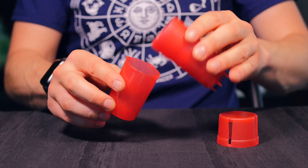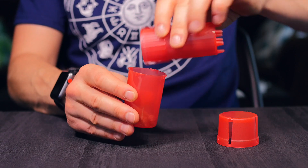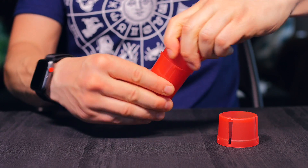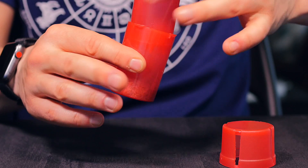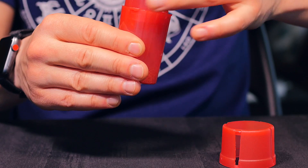So when you're ready to grind, simply pour your herb into the bottom, put it back together just like normal, and grind. The nice thing is it's a one-piece grinder, so I'm just grinding the heck out of this — absolutely pulverizing it. Tap, tap, tap.